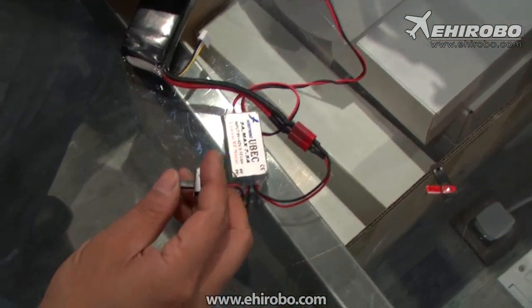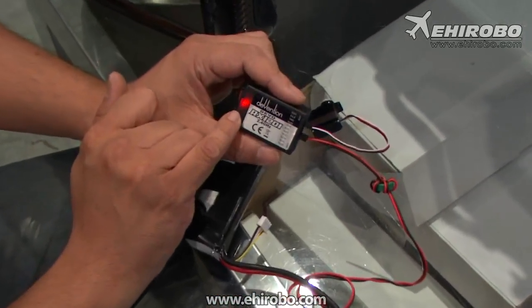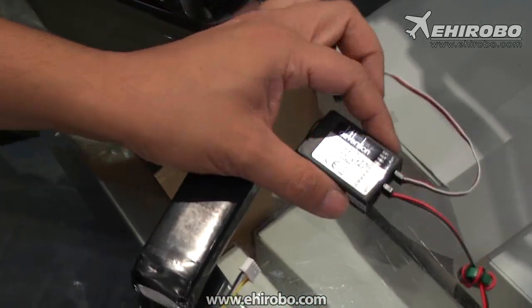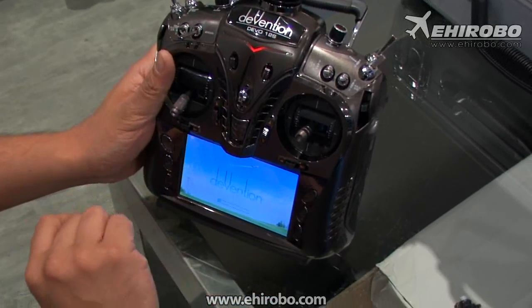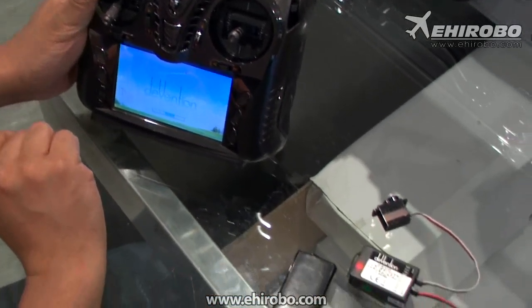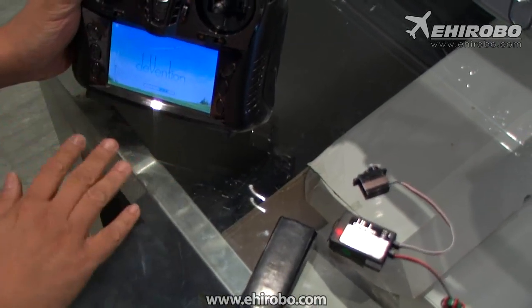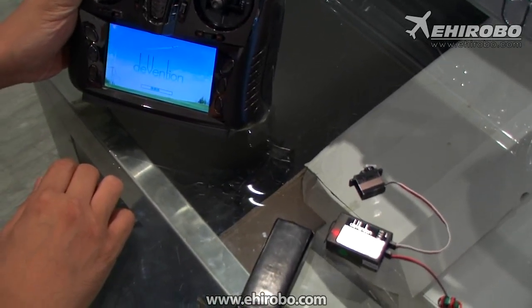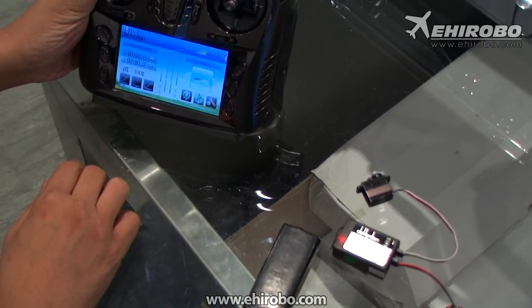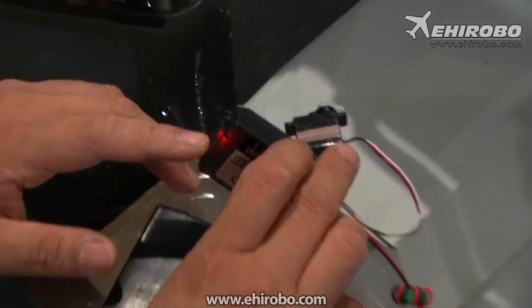With the plug removed, turn on the power to the receiver. You'll see the LED start to flash quickly. Now, with the radio set to Fixed ID off, turn on the transmitter. Don't touch anything — just wait for it to complete the startup process. Now it's done.